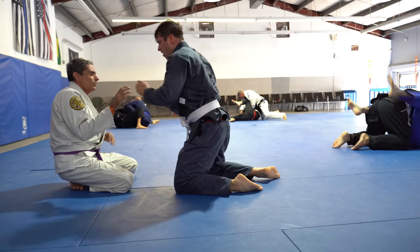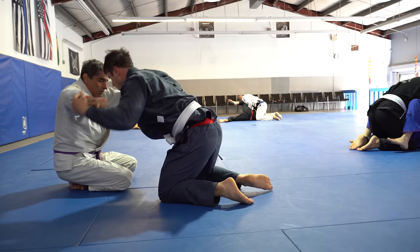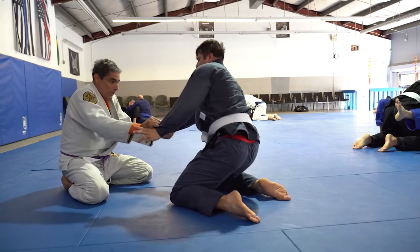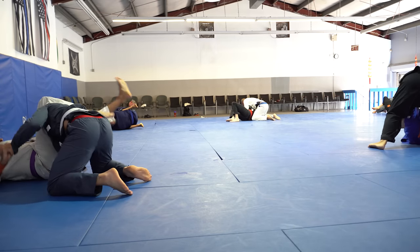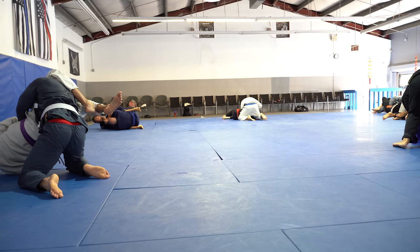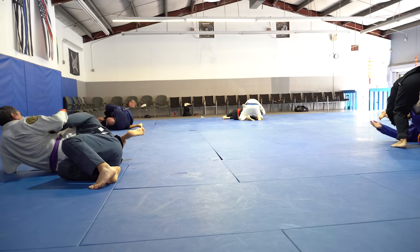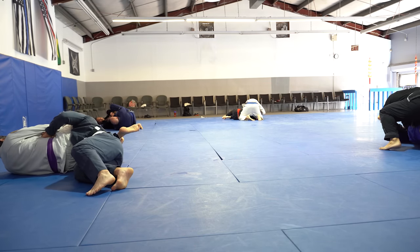I'm letting him get wrist control and he throws me back. When he does that I just go into another triangle, setting it up with just my legs. I didn't even finish the triangle — I just push-pulled his head in and got the tap.